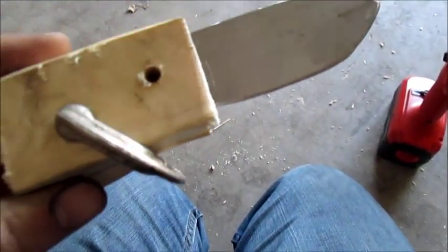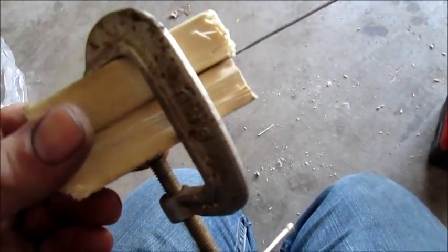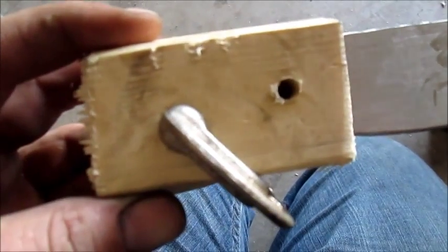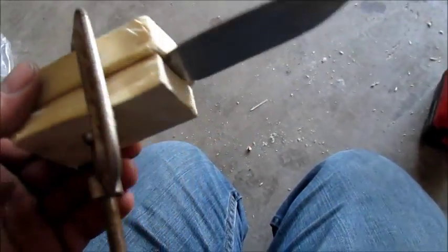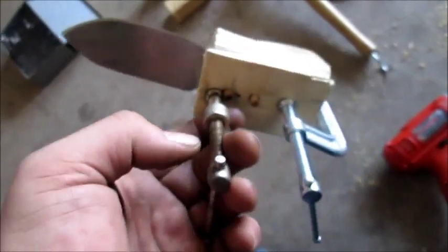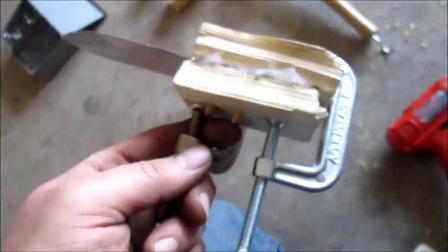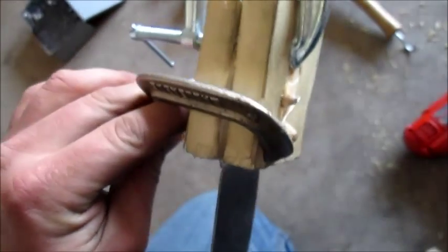Alright guys, got it pretty good grinded how I wanted it. Now I clamped two pieces of wood with the blade, I'm going to drill some holes through it, put some wood rivets through there. Then we're going to grind the handle down and we'll finish up. Got it screwed through, got the dowels in, got it glued, and I'm clamping it — let it dry, and then we'll start on the handle.